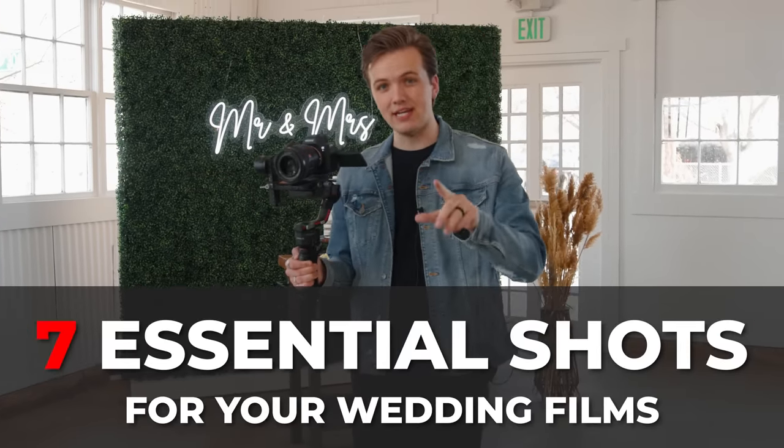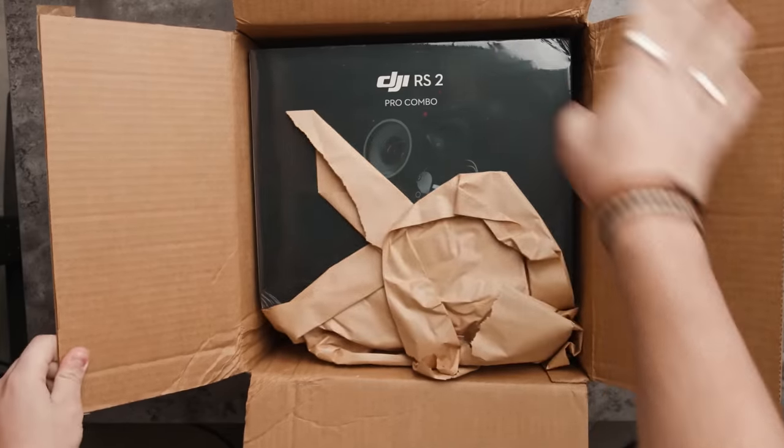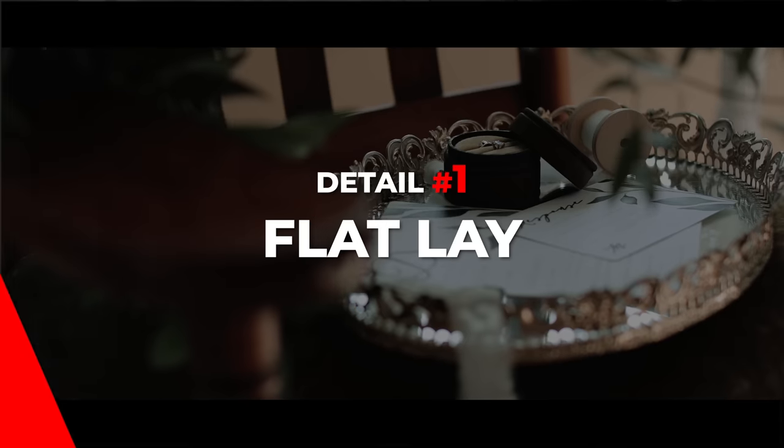In today's video I'm going to walk you through seven shots you need in every wedding film, and I can get them all on the DJI RS2. Huge thanks to DJI for sponsoring today's video.